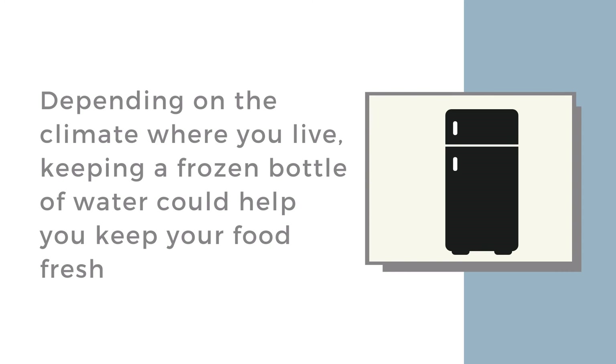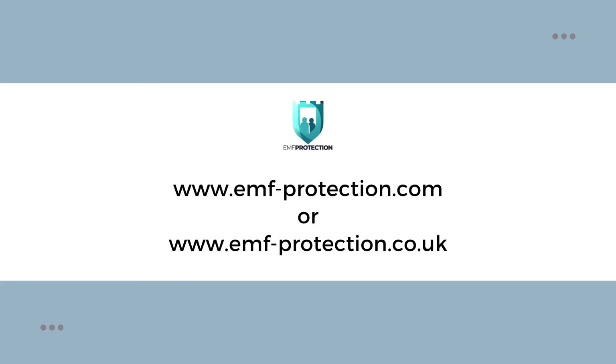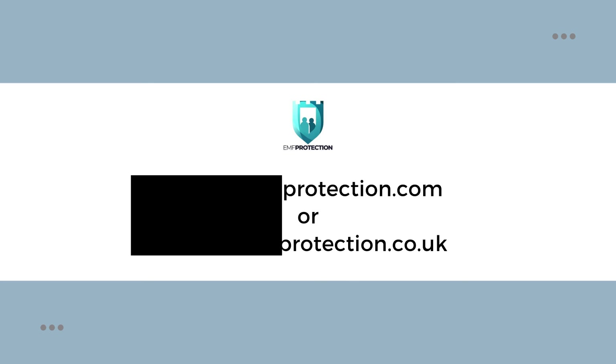In the height of summer, we freeze a bottle of water during the day and put it in the fridge overnight. If you can't do that for other reasons, have a scan around our website — you'll see various levels of earthing options there.